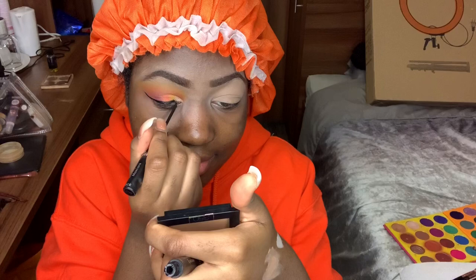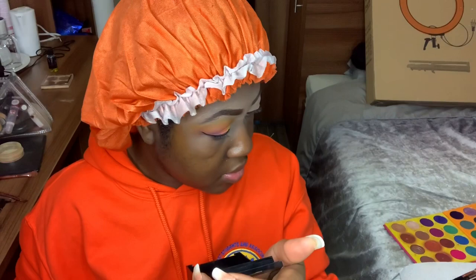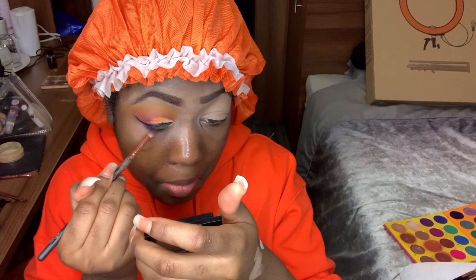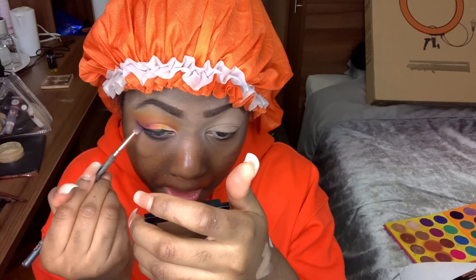Once happy with the wing shape, grab the flat top concealer brush with a little more Shape Tape concealer and carefully carve right below the wing. Blend the excess concealer downward over any eyeshadow that strayed. Then grab a pencil brush, dip it into the red shadow and blend out the purple. Finally, put out the M433, dip it into a little orange and yellow, and blend right out.